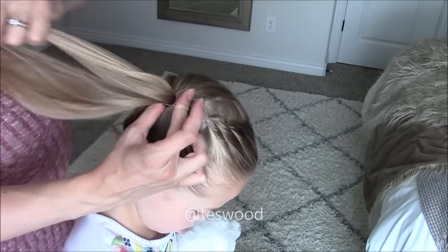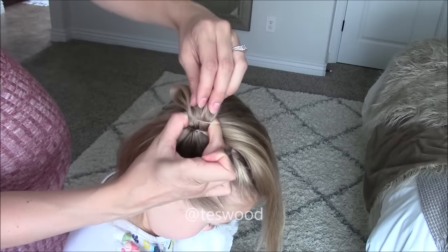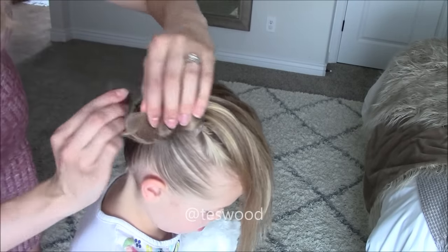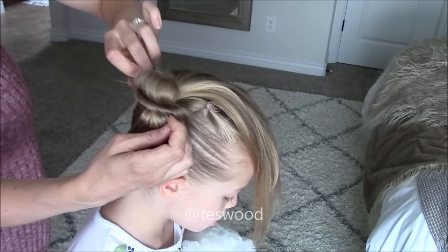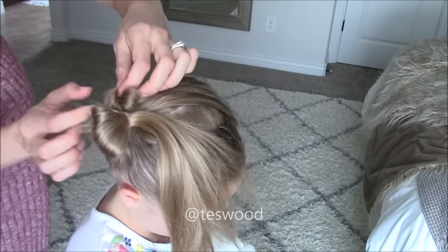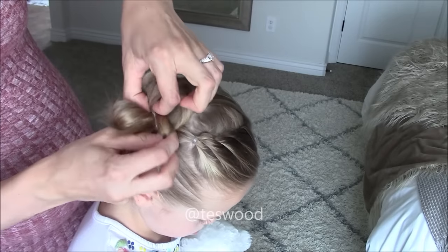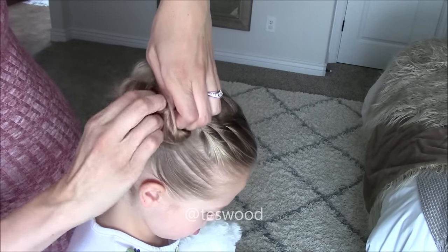Split the ponytail in two. Curl the top half up and hold with your fingers, and curl the bottom half down and hold with your thumb. Take the remaining elastic and pull it over top of those buns. Adjust the buns by pulling on the ends of the hair. Take those ends and curl them around, tucking them back into the elastic. If the hair is long like Quincy's, they will need to be pulled all the way through and tucked in again. Repeat with all of the ends. If you need more help with our signature messy bun, we have another tutorial linked below that's slower and more detailed.